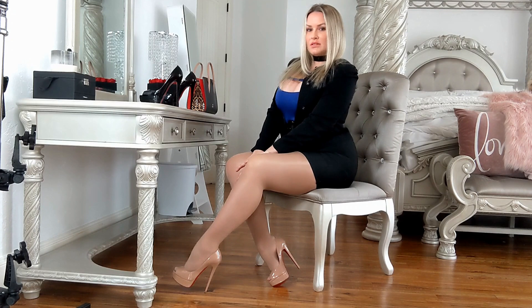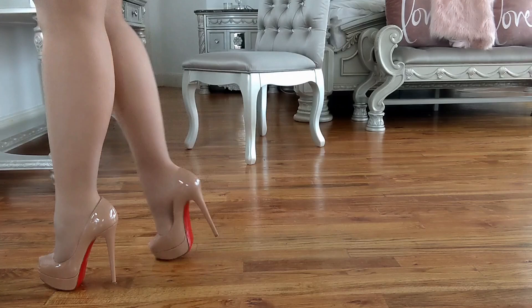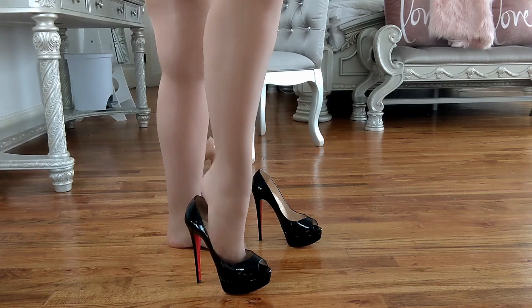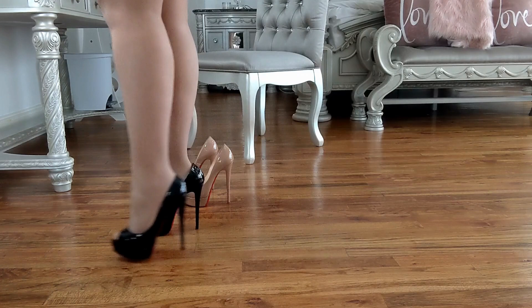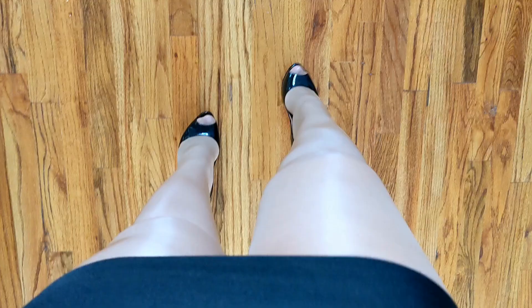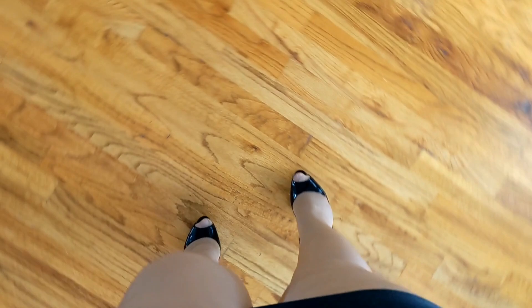Which Christian Louboutin Lady Peep do you like better? I can't decide which one is my favorite. Probably the black, just because black goes with pretty much everything.